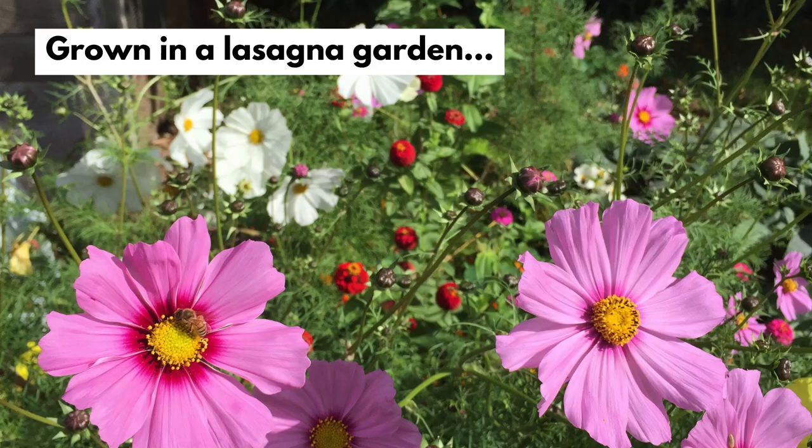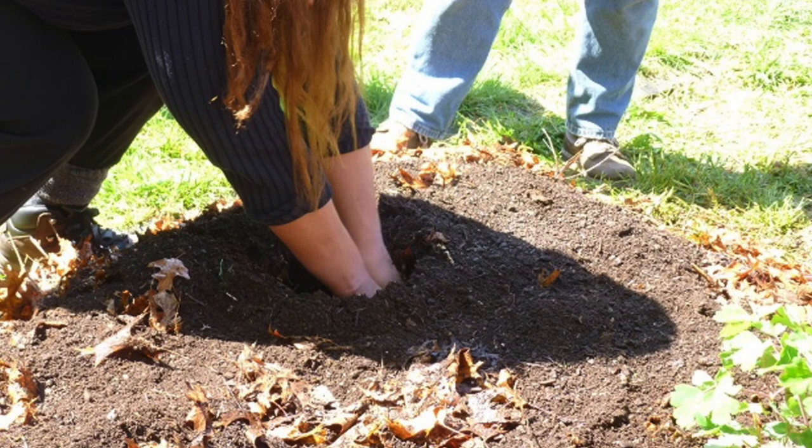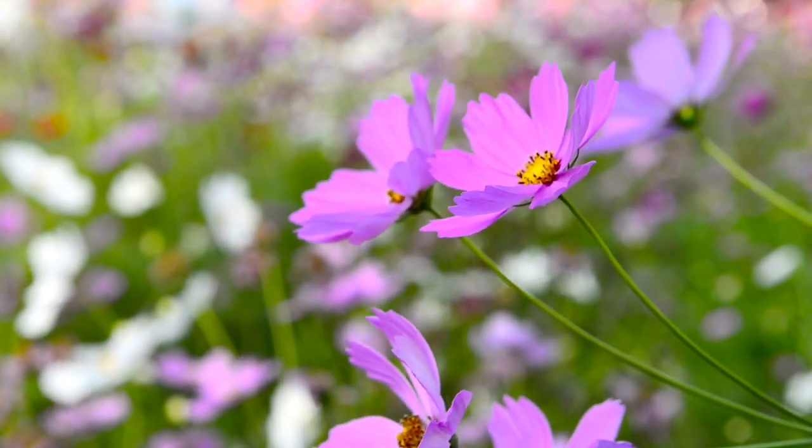One particularly cool thing about this method is that if you don't use cardboard or newspaper and make the bed deep enough, you can plant into it on the same day — just keep in mind it's going to settle a little bit. I've planted flower gardens and annual vegetable gardens into twelve-inch deep lasagna beds right over existing lawn on the same day they were built. I do add a tiny bit of soil around the plants when putting them in to help them transition, and the plant roots will grow through these organic materials as they decompose. The plants in my lasagna gardens have absolutely thrived.